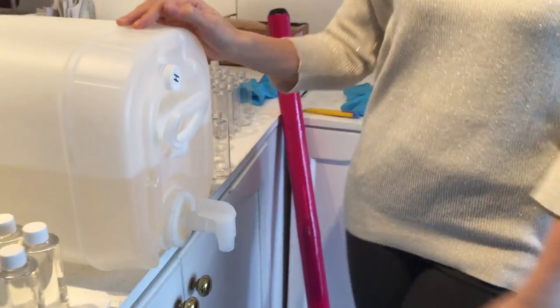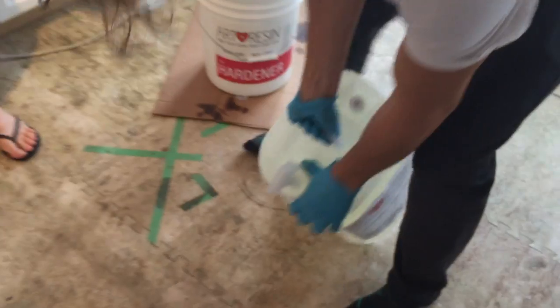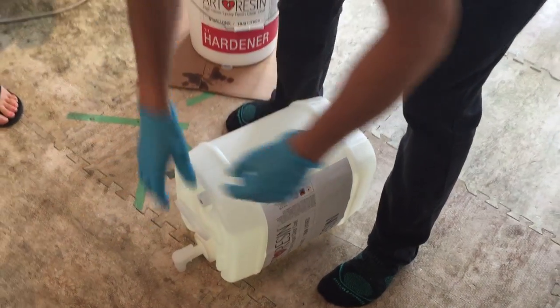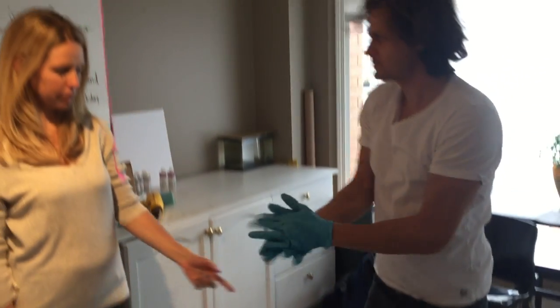It's a spigot! So look at that. The 10 gallon kit comes like this now. Two of these — resin and hardener — and you just put it on the side. Open the spigot, pour it out, mix it, and then close the spigot and celebrate.